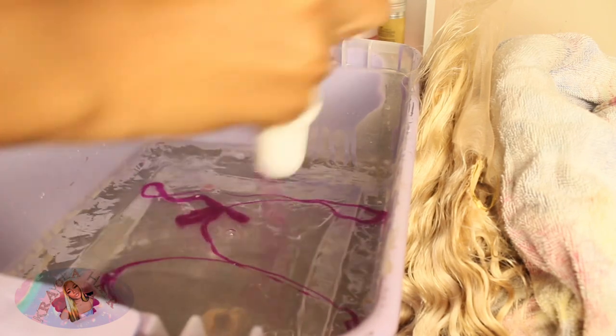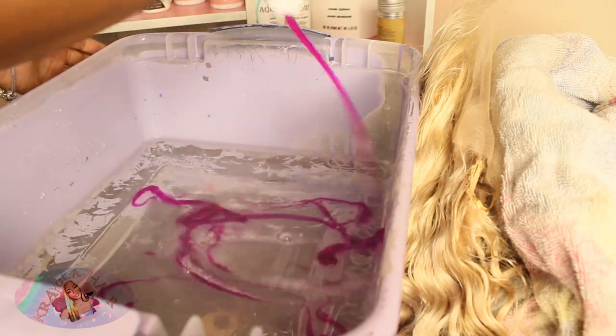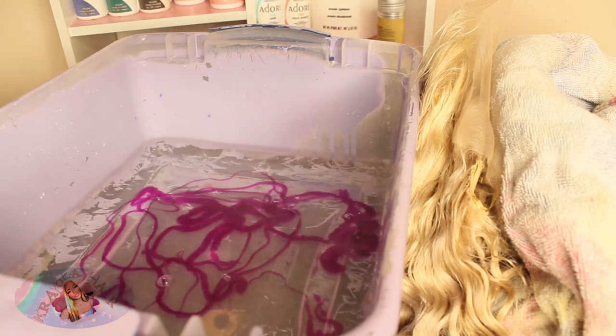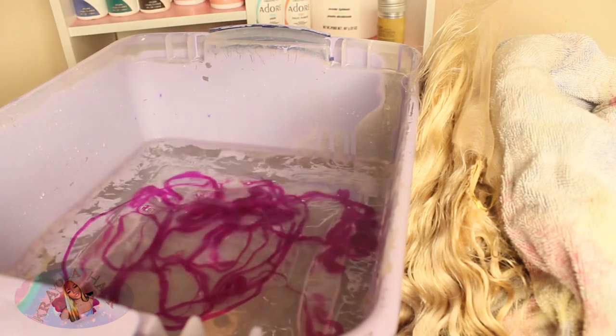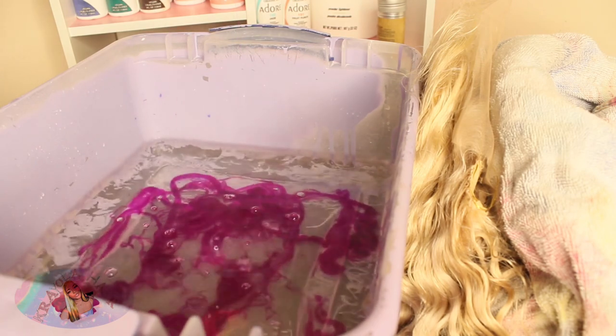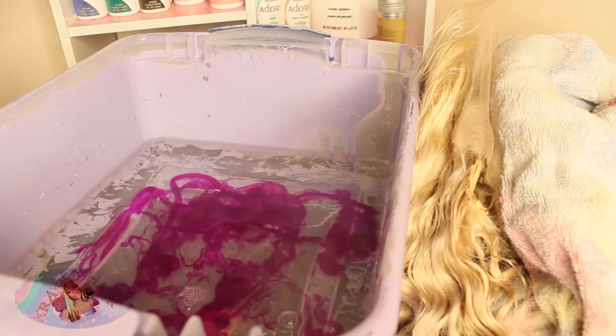This part right here was very tricky. Make sure that y'all are putting mostly pink petal and mostly neon pink in this area. For neon pink, you want to only put like two to three squirts — the rest just let it be pink petal.